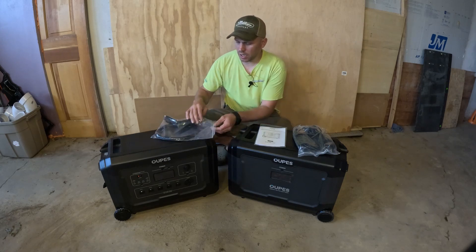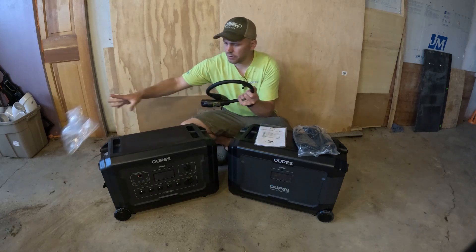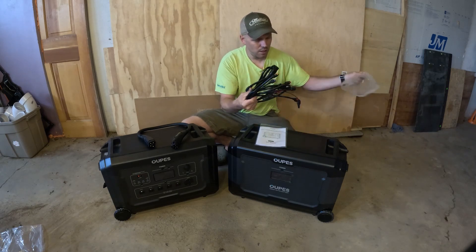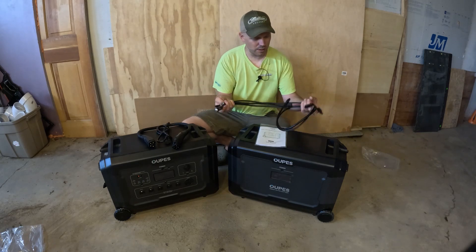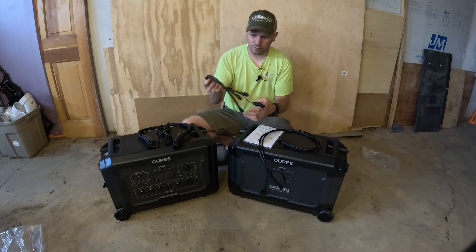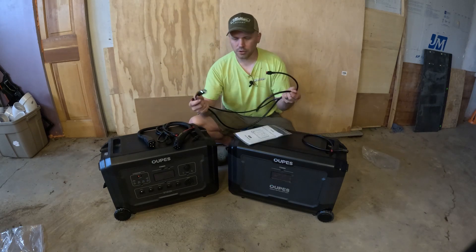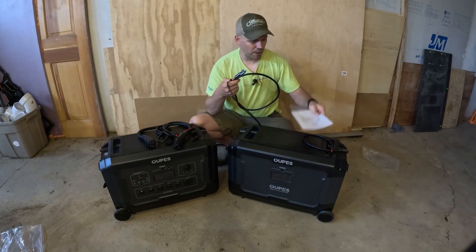Right out of the box we get a power cable that goes from the extra battery to the Mega 5. This cable that came with the Mega 5 is for charging the Mega 5, along with a few different Anderson connectors. You have an MC4 to Anderson connector for hooking solar panels up to the Mega 5, plus a car charger, an extension cord, and the owner's manual.